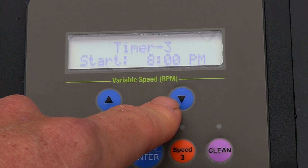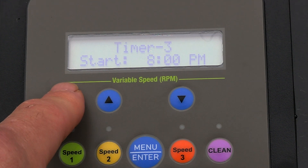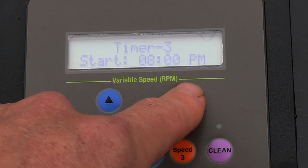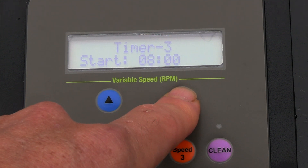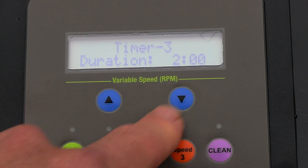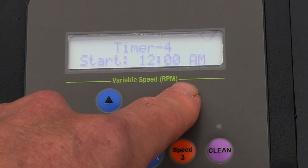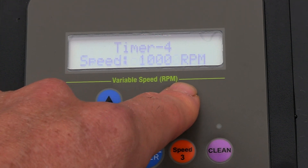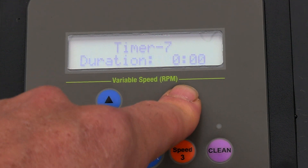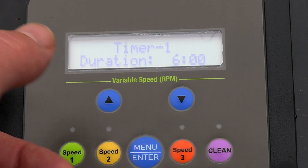For timer three, I actually just like having two times running for my pumps. You can set up to seven different programmable times, but two run times is usually sufficient. So I'm going to zero out timer three — putting zero for the run duration. Timers four, five, six, and seven can all be programmed to your liking, but I just like running two different speeds with my VS pumps.